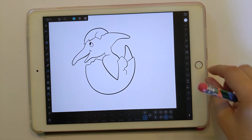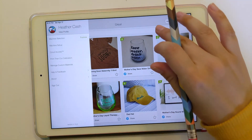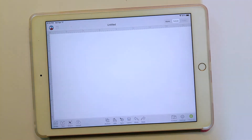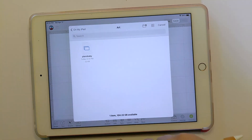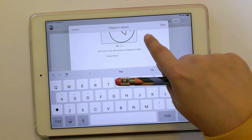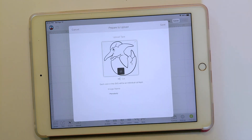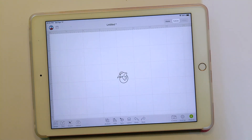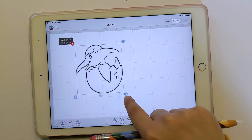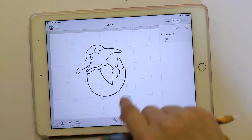Now I'm in Cricut Design Space and I can click New Project. I'm going to Upload, then Browse Files — I saved mine in the files — and select 'tarot baby'. There he is. Click him, then Insert. Here's our little tarot baby! If we go to Layers, you can see he's a cut file and he's all ready to go.